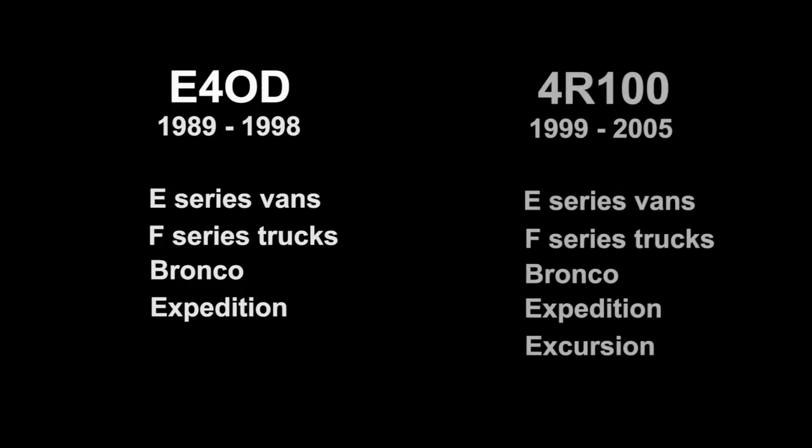The E4OD was produced from 1989 until 1998. It was used in E-series vans, F-series trucks, Broncos, and the Expedition. In 1999, a few internal changes were made and Ford renamed it the 4R100. The automaker continued to use it in not only the before-mentioned vehicles, but also the new-for-2000 Excursion.